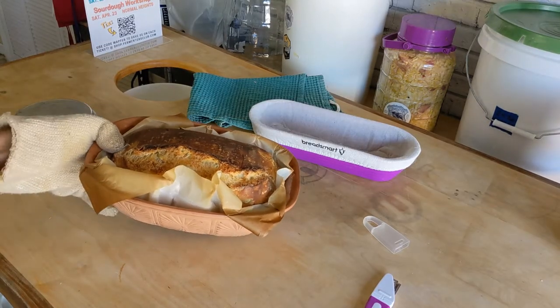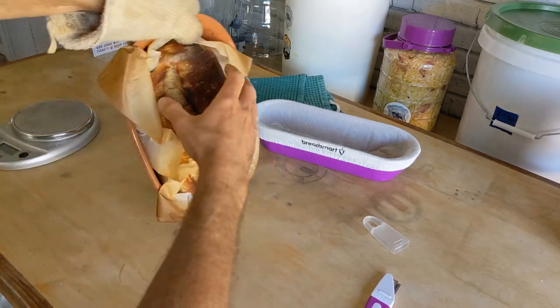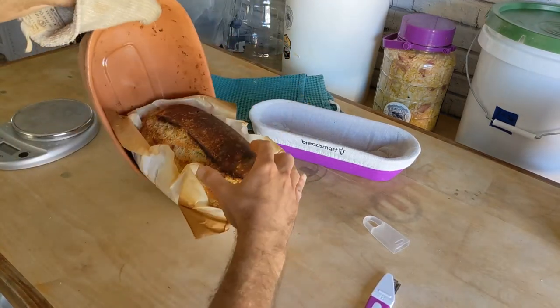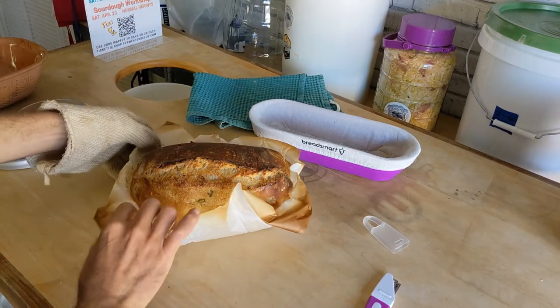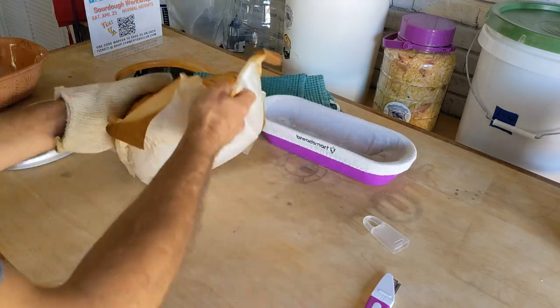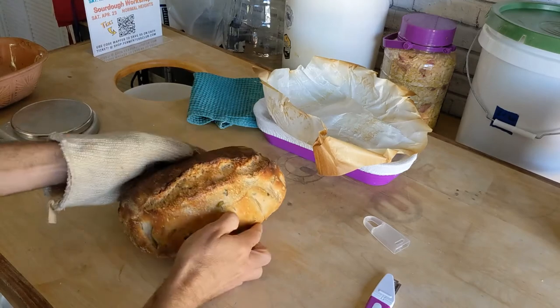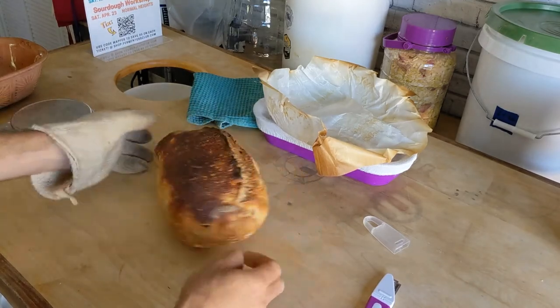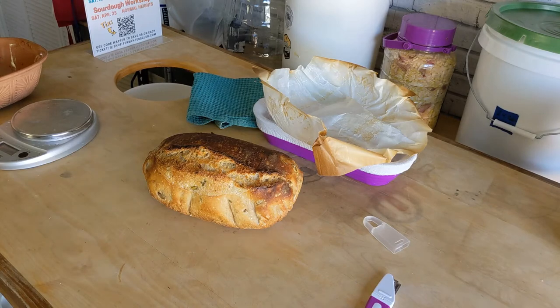Here is our beautiful loaf of olive rosemary bread, hot and fresh out of the oven. Got that nice crumb. We got a nice crusty loaf of bread, made with the help of our BreadSmart Kit.